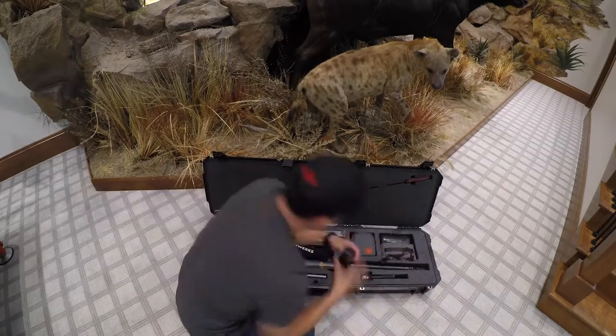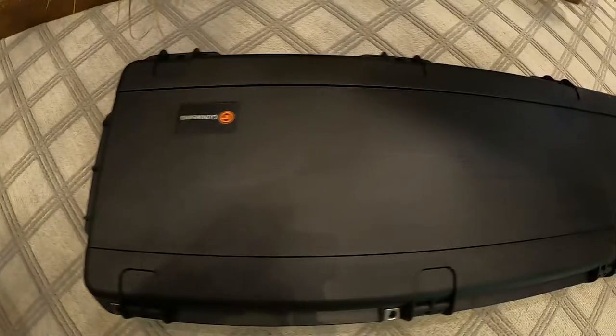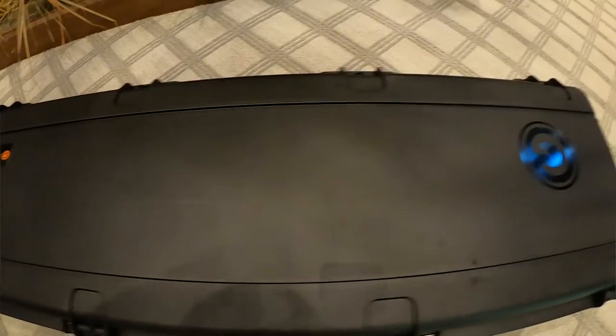Hey everybody, today I want to go over the Gunworks gun case that you receive if you purchase a rifle or muzzleloader from Gunworks. When you purchase a rifle or muzzleloader, every single one that leaves the door comes with a custom Gunworks gun case. It's a great way to protect your investment. I'm going to go over today how I pack my Gunworks gun case with my rifle when I travel.